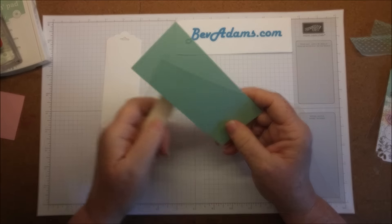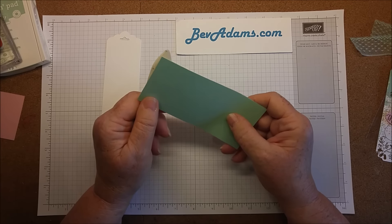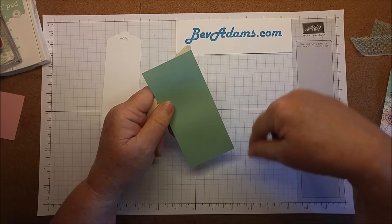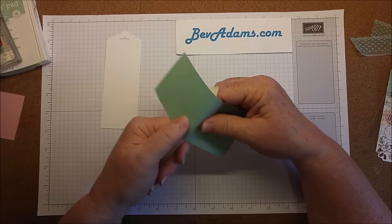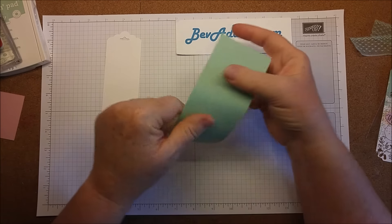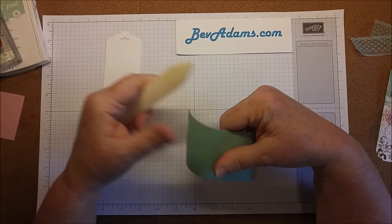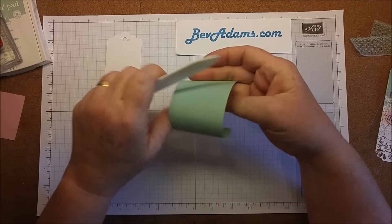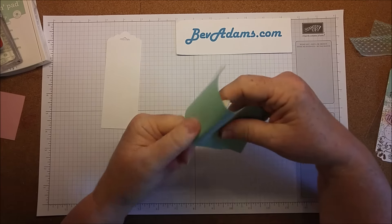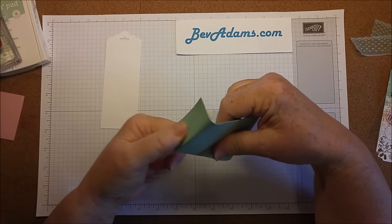I wanted to add some texture, so I'm using some mint macaron cardstock. I'm actually going to get enough to make four tags with this one piece of cardstock — it's about two and a half inches wide and also about five and a half inches long. I'm bending it on my bone folder, and what I really want to do is break down the fibers so I can separate this. I'm going back and forth both ways through the whole piece of cardstock.